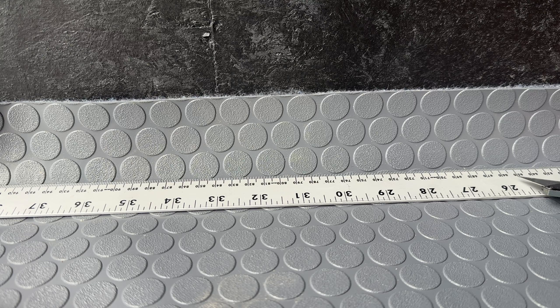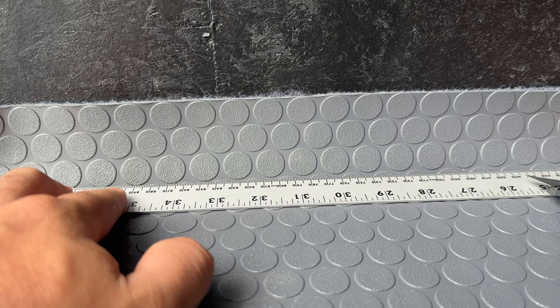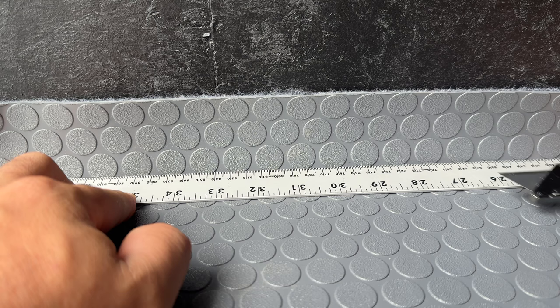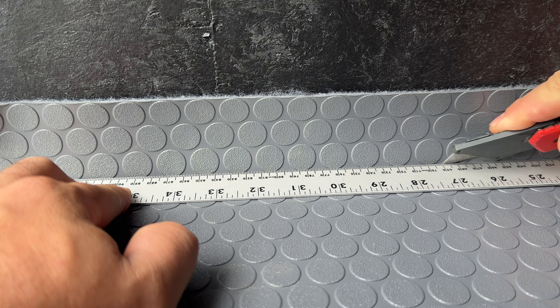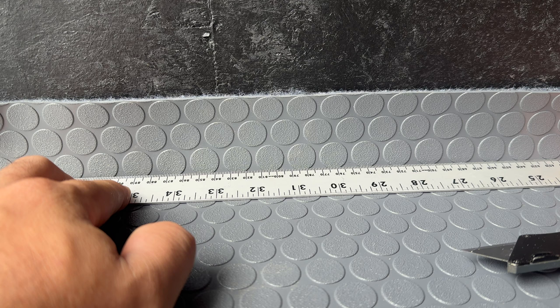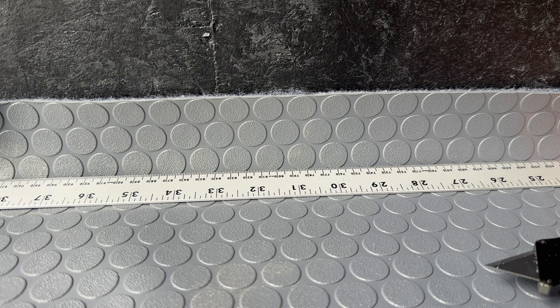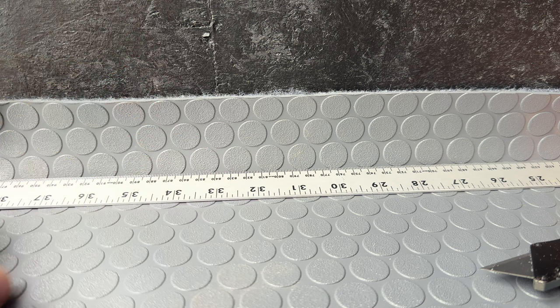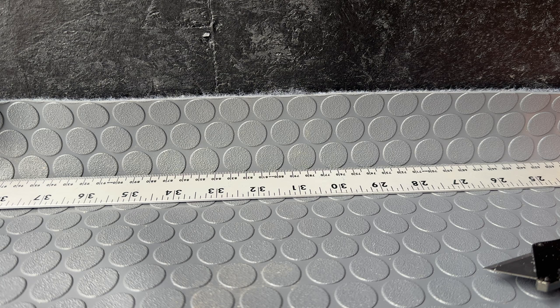It's time to trim all of the excess material that's against the wall, and what we're going to use is a straight rule. You can use a level or any other sort of metal straight edge. Push hard against the wall so we get it as close as possible to the corner, and take our knife and glide it along that metal and cut into the vinyl. We want to get it as close as possible to the wall in this initial cut because we can always cut more away later. If you make a mistake, there will be a three-quarter inch aluminum angle iron molding piece that's going to hide any little mistakes.